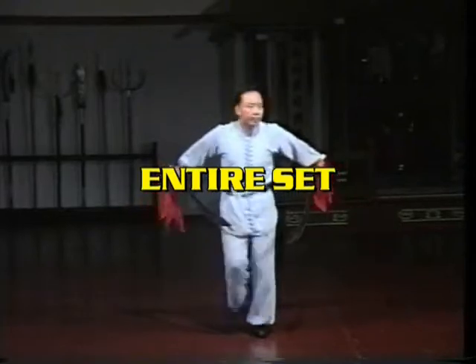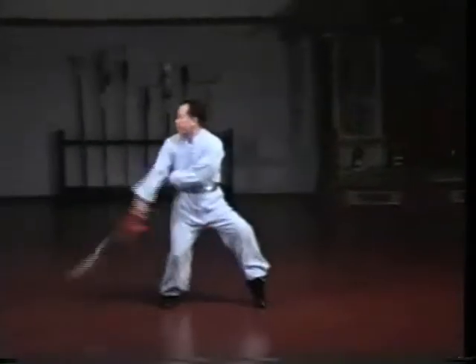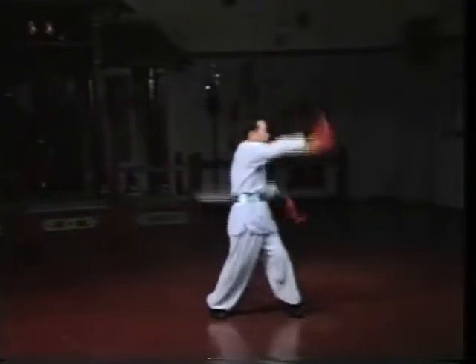Again, Sifu Lam performs the entire set. This weapon has whirling, spinning character. The spins move continuously from one to the other, without any pause for the transitions.